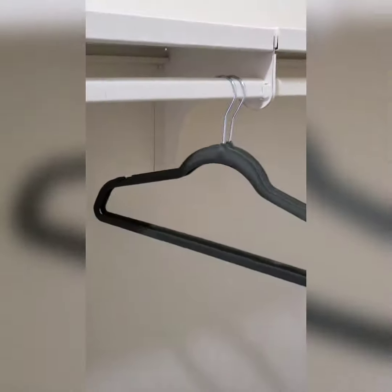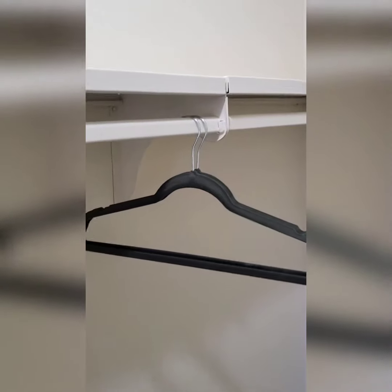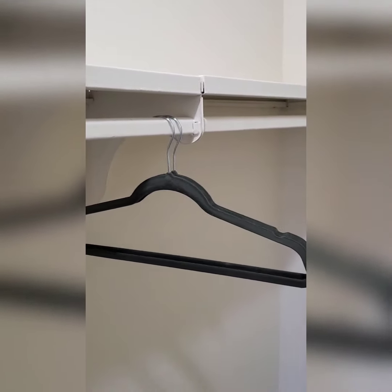I thought about doing color coding, but I don't think I'm going to do that straight out the gate in setting this closet up. I might get fancy with it later, but I'm just trying to keep it simple because I've got a lot on my plate.